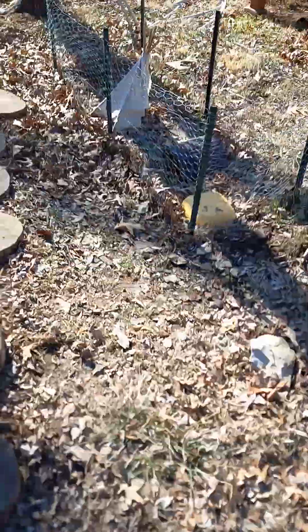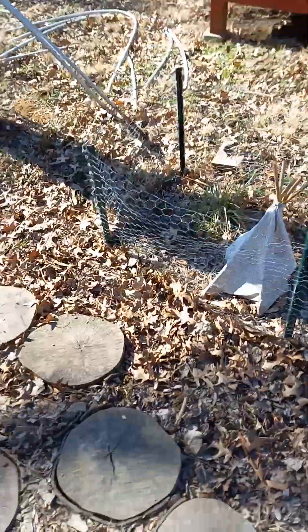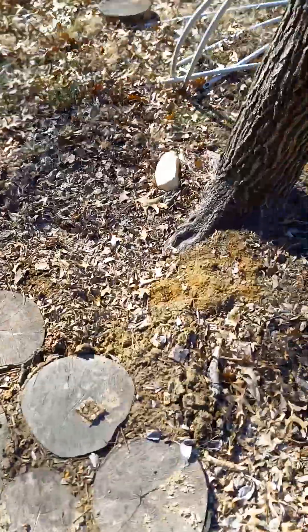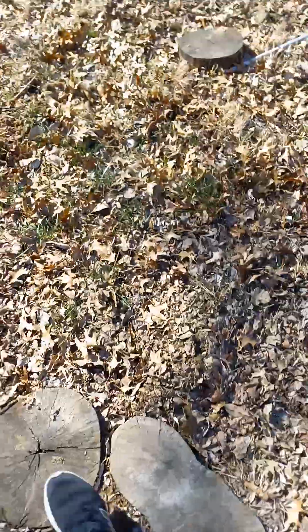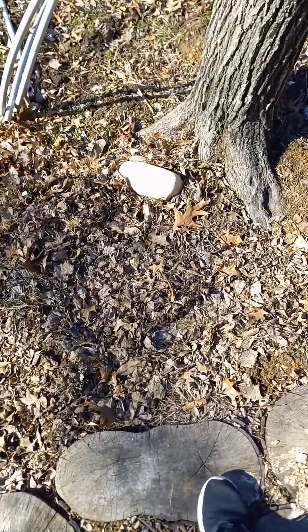I know these weeds that have seeds on the ends — when the wind blows the seeds fall off and the weeds spread. I found a lot of those in my front and back yard in every season but winter, and it is currently winter, so I don't think we'll be able to find one of those. I gotta go quick, this video is getting long.